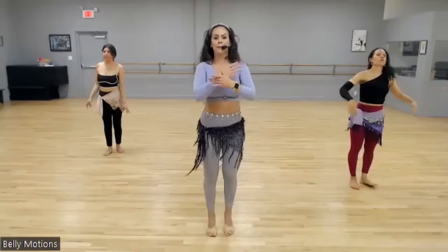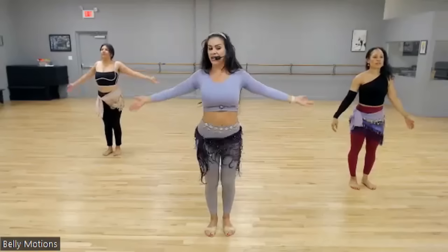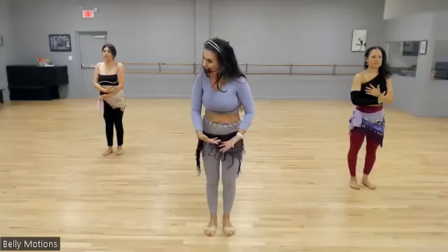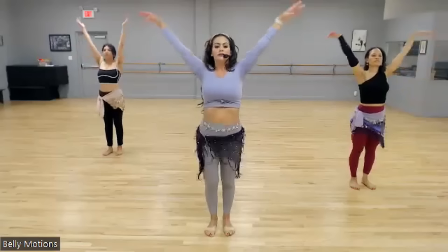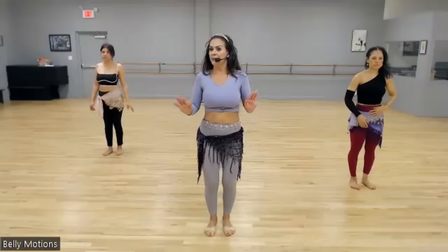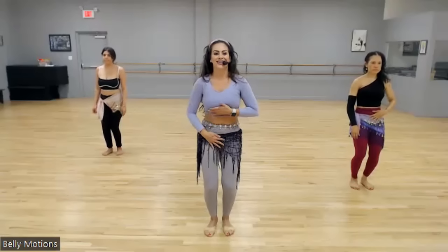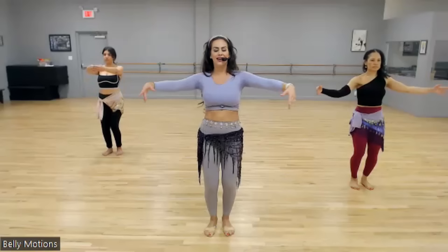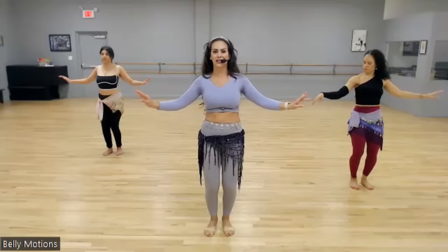Last time. Straight leg shimmy. Breathe. Pump the knees. Inhale. Grow tall. Exhale. One more time. Inhale through the nose. Exhale. Fantastic. Rest. Bend the knees. Tuck, lift, roll. So we're learning four moves today and two foot patterns and putting them together.